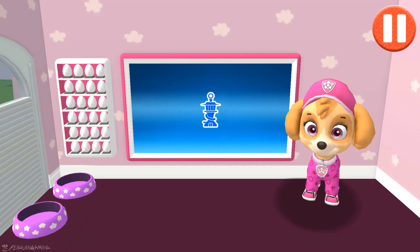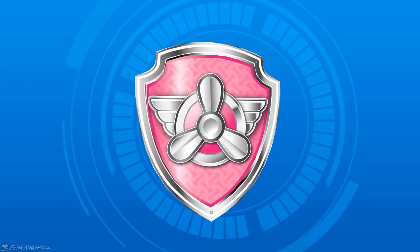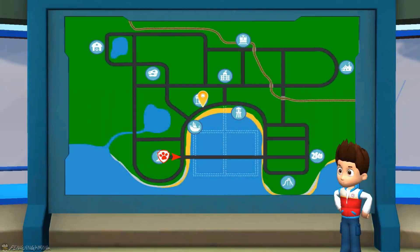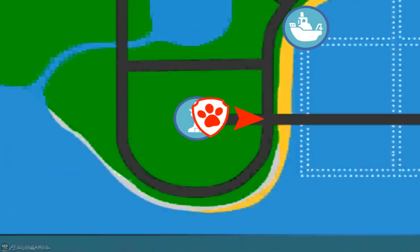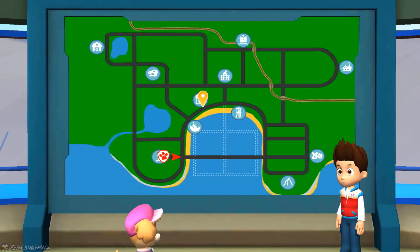You did it! This pup is ready to roll. Now it's time to head to the lookout tower to get our mission. Today's the big annual chili cook-off, but Mr. Porter's stove went kablooey and now there's chili all over the walls and floors of his cafe's kitchen. I need you to drive to Mr. Porter's and help him clean up the mess so he can cook his chili cowboy style.